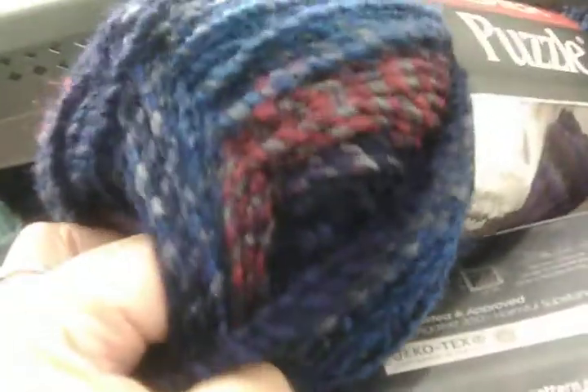Very patriotic colors too. They've got the Serenity up there but I cannot reach it — they have it in white, gray, burgundy, and black. They have all those yarns up there.